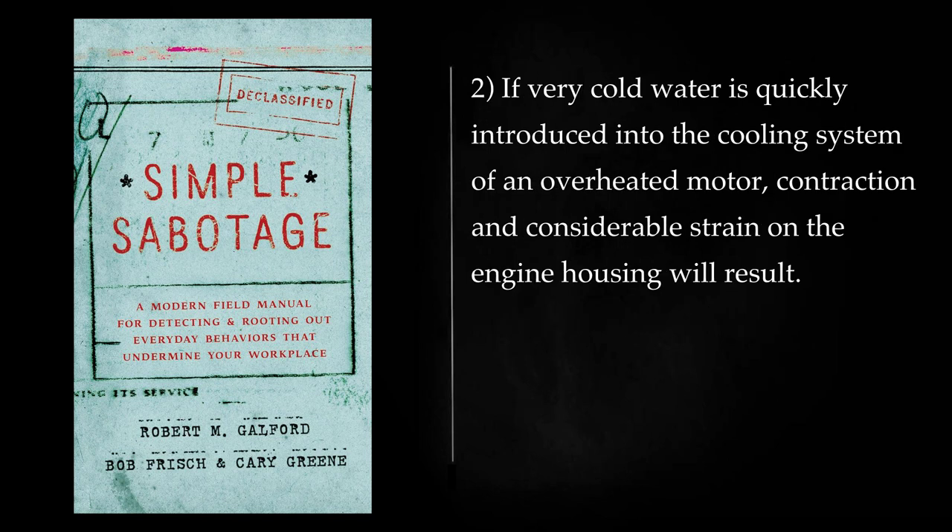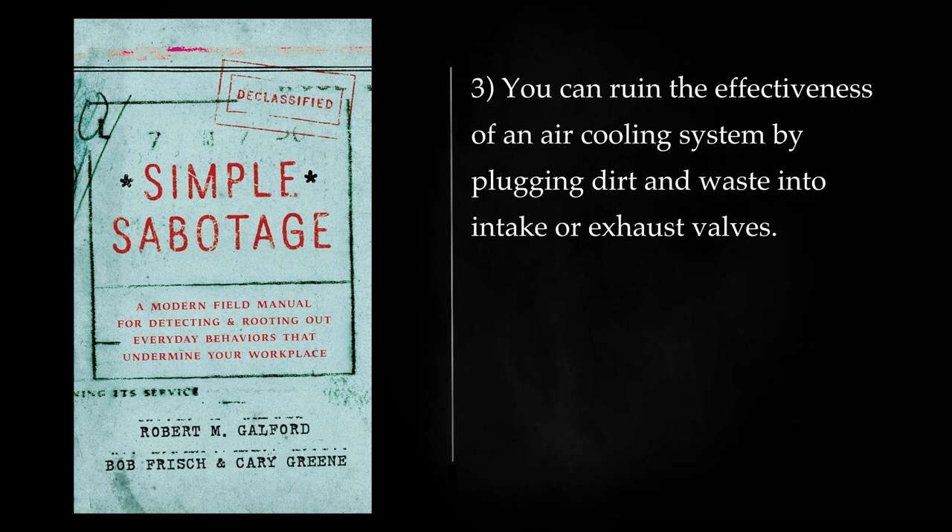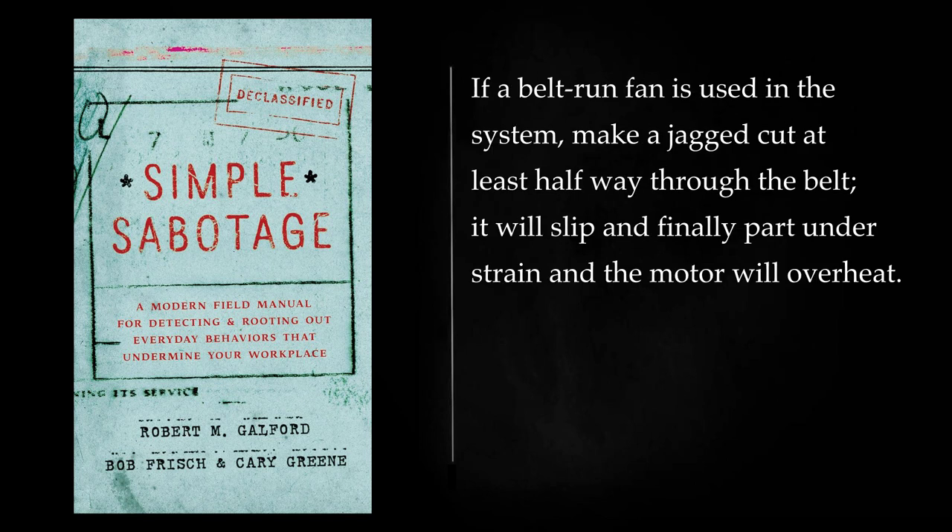If very cold water is quickly introduced into the cooling system of an overheated motor, contraction and considerable strain on the engine housing will result. If you can repeat the treatment a few times, cracking and serious damage will result. You can ruin the effectiveness of an air cooling system by plugging dirt and waste into intake or exhaust valves. If a belt-run fan is used in the system, make a jagged cut at least halfway through the belt. It will slip and finally part under strain and the motor will overheat.